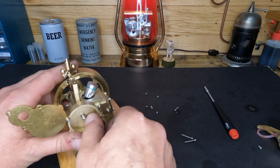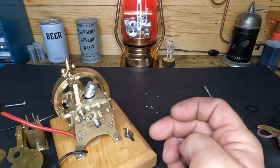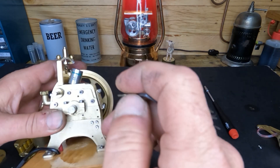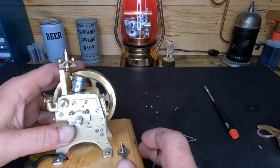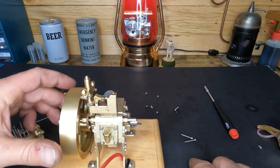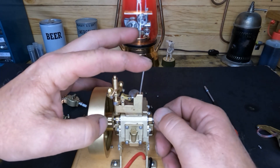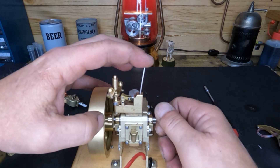Our cam gear's off, finishing getting our crank gear off at the end here. We'll get our cover off — there we go. Our cam is free now. You guys can see how the governor works — we can spin it up. This is a hit-and-miss engine, and that little bit of lift right there is our exhaust lobe.